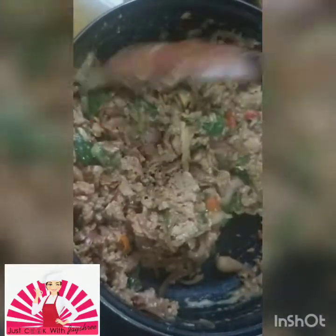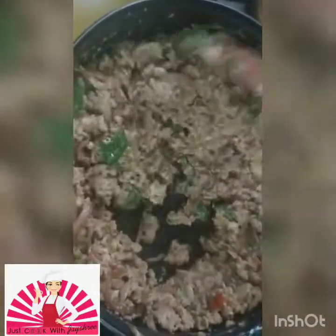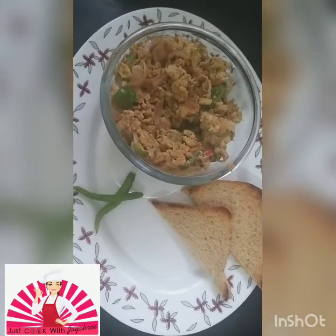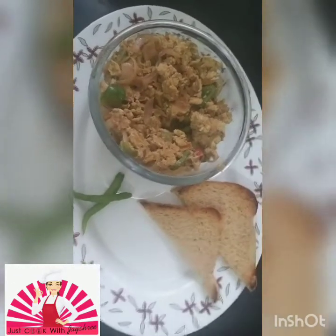Just have it hot — when you want to eat it, that is the best time to make it. Making it earlier, the taste will not be that great, so just make it right at that time. Alright, so we are done! Let's go in for the plating now. You can have it with bread, you can have it with roti — that's Chinese egg burji, quick to go!